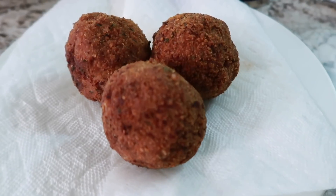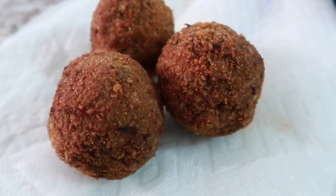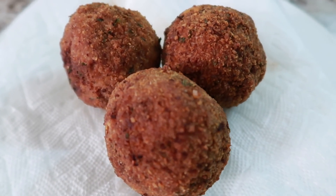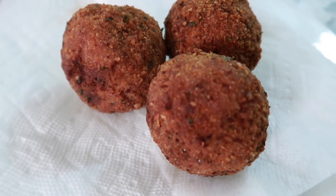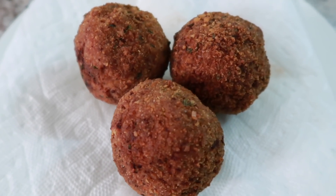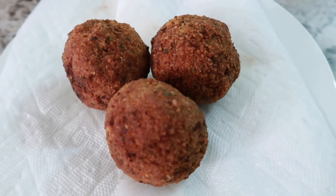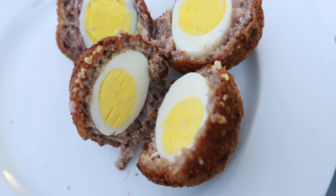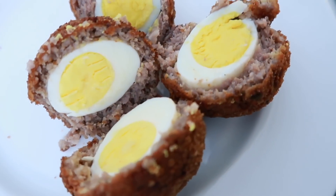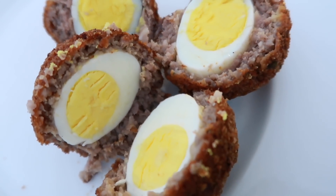Here are the end results of the scotch eggs. Cook them for about 10 minutes in your oil to make sure that the meat fully cooks. This is just such a delicious meal — even great to take on picnics in the backyard. It is the perfect spring recipe. I'll break one open so you can get a look at how it looks when you serve it. I would split it down the middle and serve it with a croissant and some fruit, or here in the South they'd be yummy with grits.